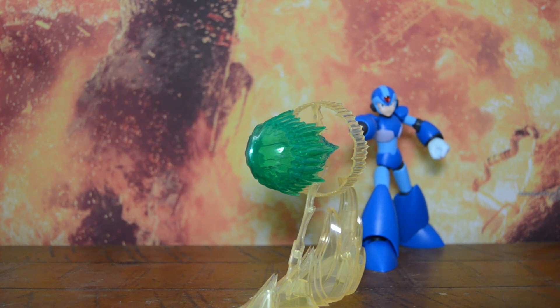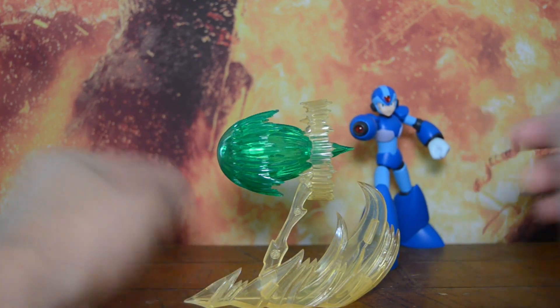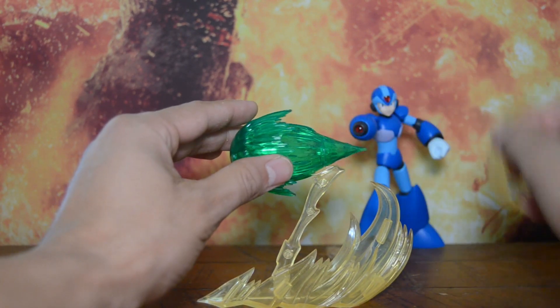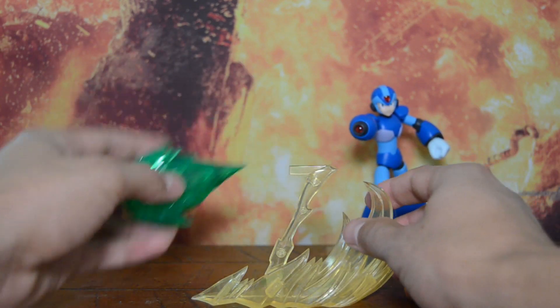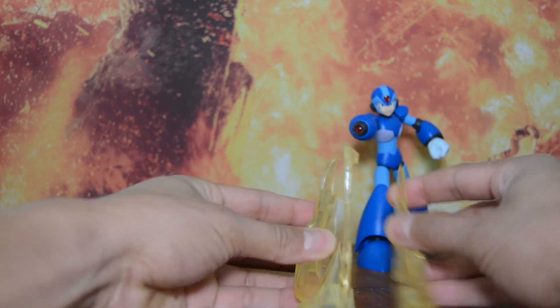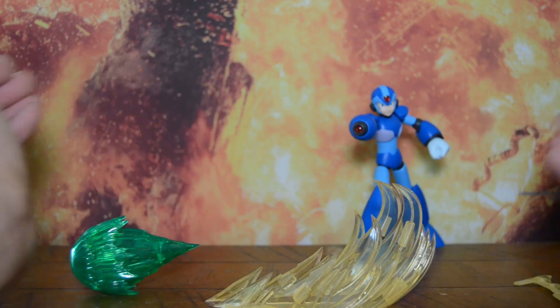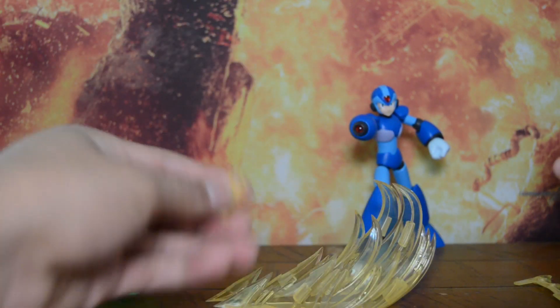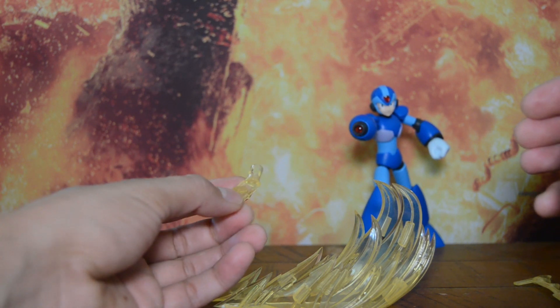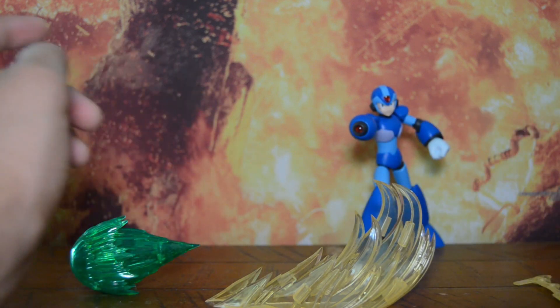In addition to the figure, you get these effect parts to recreate his Mega Buster busting. It's got a couple of different pieces — you can separate them if you want. This piece comes off, and you can remove it to achieve the dash effect, or whatever else your imagination comes up with. It also comes with an additional piece to use with stands compatible with the Kotobukiya kits, which I don't have at the moment.